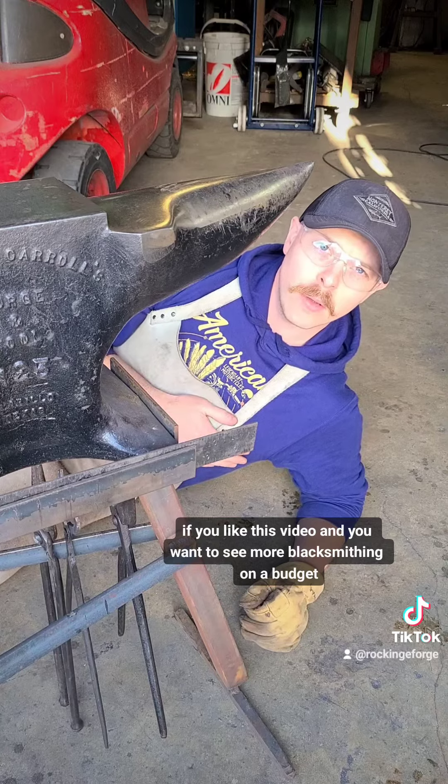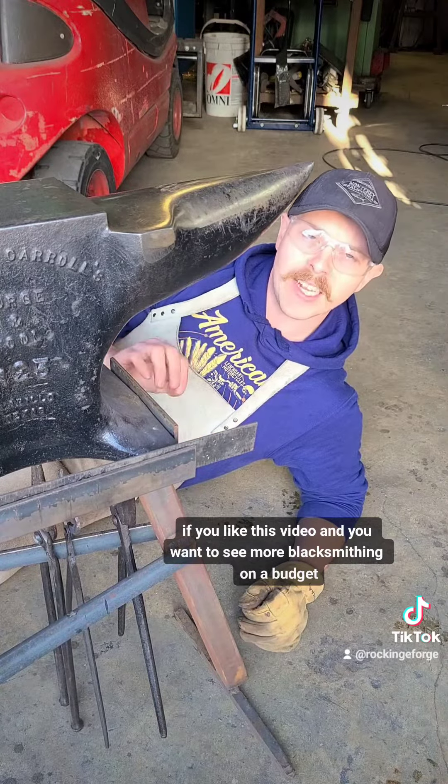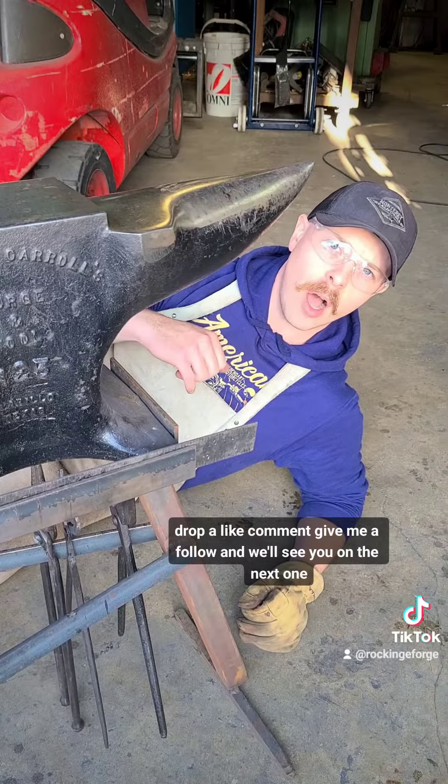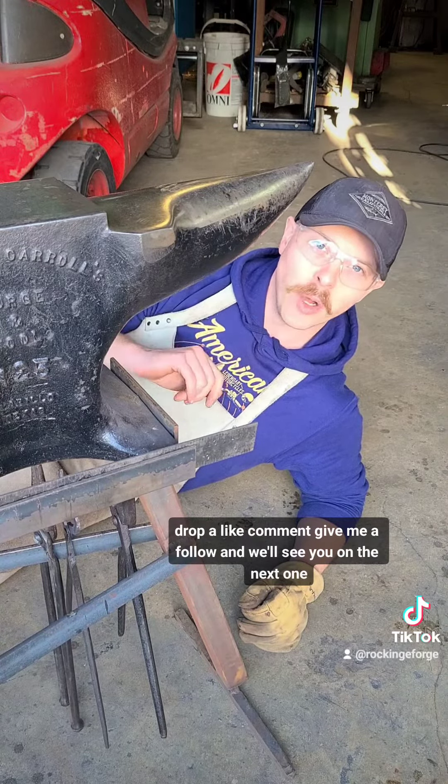If you like this video and you want to see more blacksmithing on a budget, let me know what else you want to see. Drop a like, comment, give me a follow, and we'll see you on the next one.